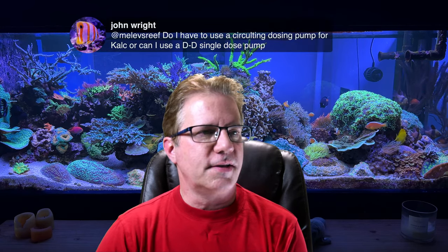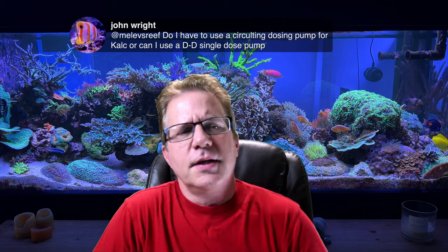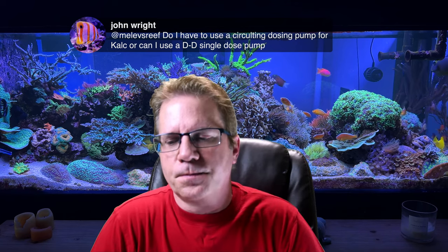John asks: do I need a circulating dosing pump for Kalkwasser, or can I use the DD single-dose pump? That's a good question for Chris Meckley. I'm not a Kalkwasser user, but Randy Holmes Farley, who told us about Kalkwasser in the early 2000s, said how he would mix up 45 gallons of Kalkwasser once a month, and that would top off into his tank. He just mixed it up, trickled in the liquid as needed for 30 days.